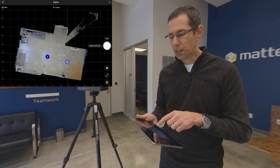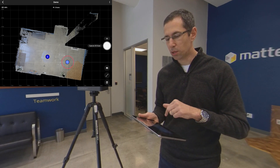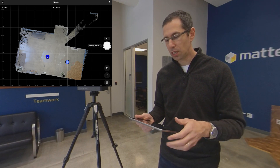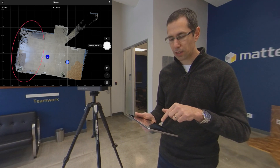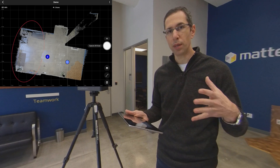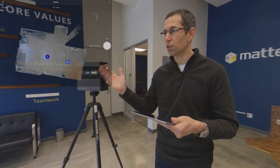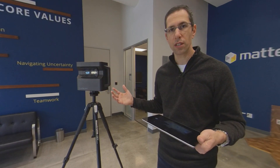You can see that the black area just beneath scan number one is now filled in because the second position was able to see that area. Even more of the black area has been filled in, so now we have much better model data, and I could continue going in this direction to more fully flesh out this room.